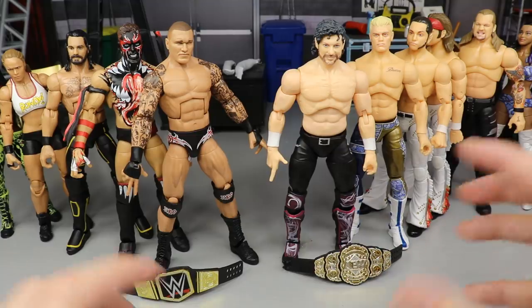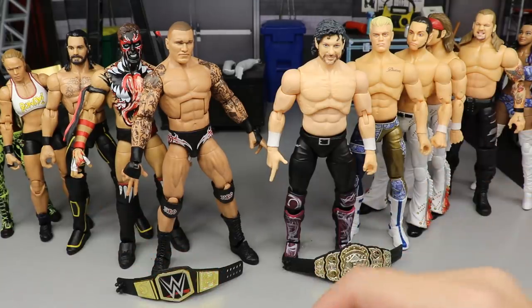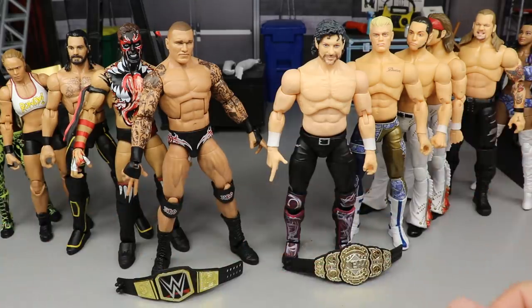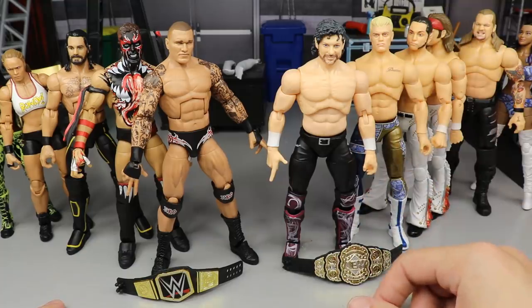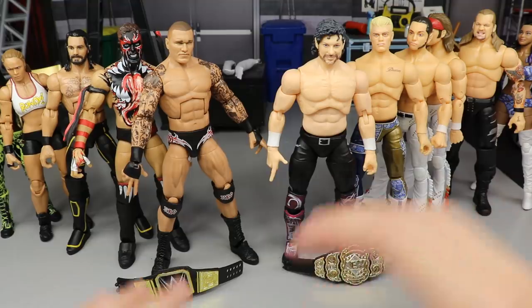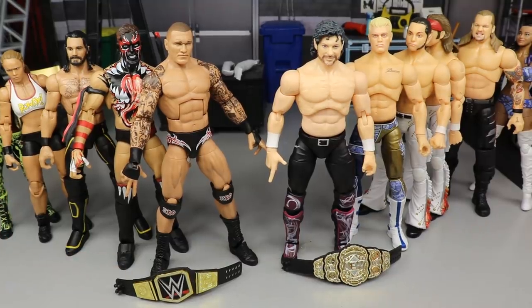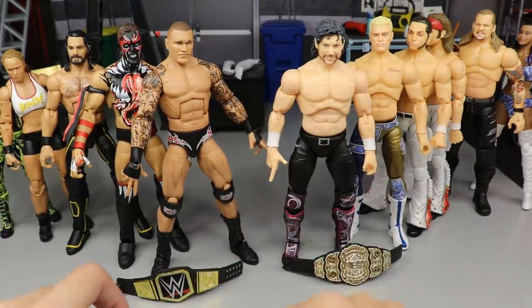If you're an action figure lover who enjoys collecting, posing, photography, and stop motion, you're going to get a lot of enjoyment out of both of these lines. They should coexist in your collection for fantasy matchups — we've been waiting forever for official Kenny Omega and Young Bucks figures and now we can finally do those matches without making customs or paying outrageous prices. It honestly makes me want to see Mattel create a Kenny Omega and Jazz Wares make a John Cena or Finn Bálor.